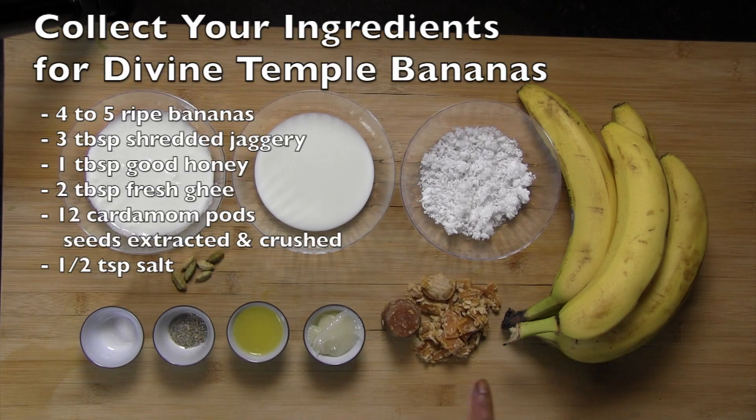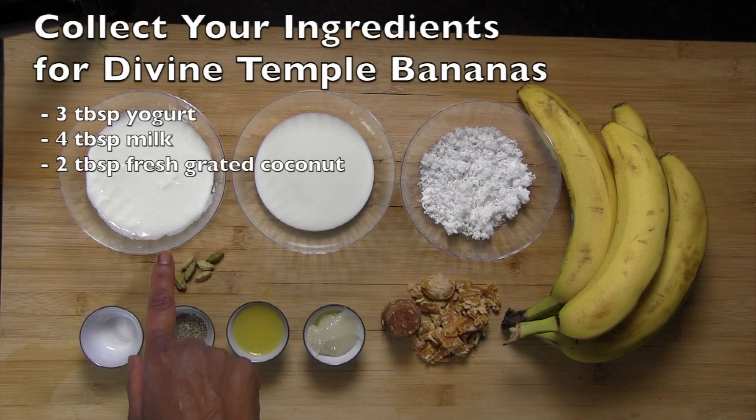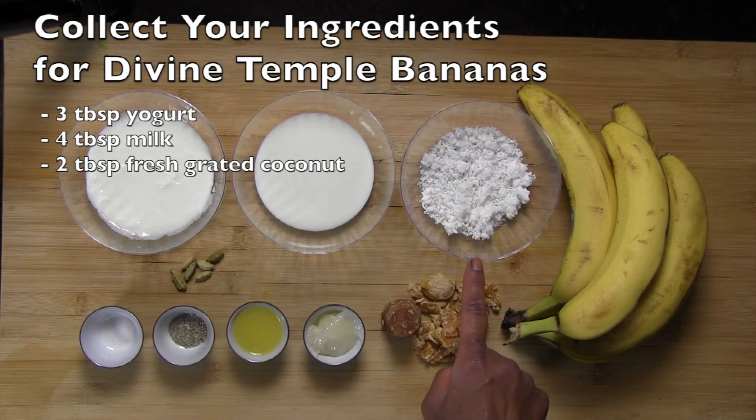You will need 4-6 bananas, crushed jaggery, some really good honey, fresh ghee, cardamom pod seeds that have been extracted and crushed, and salt. You also need yogurt, milk, and freshly grated coconuts.